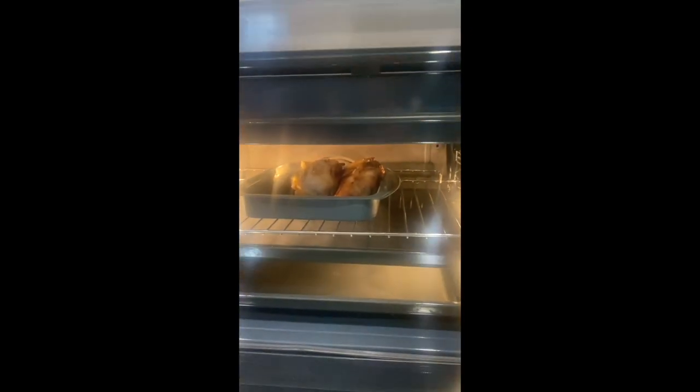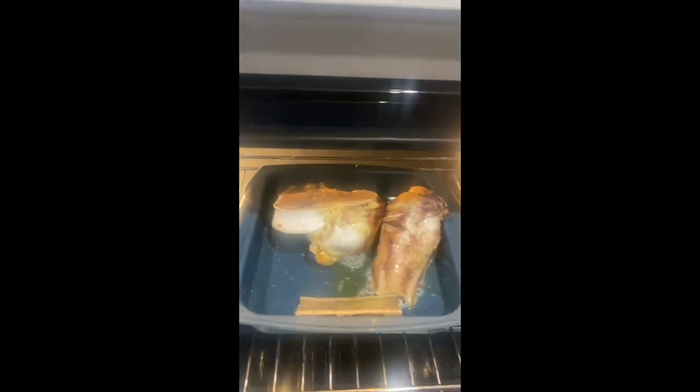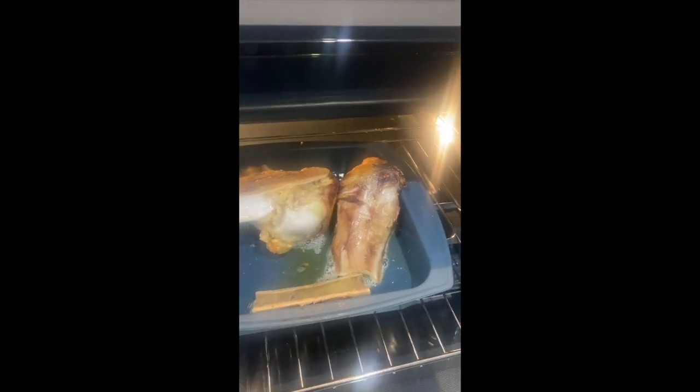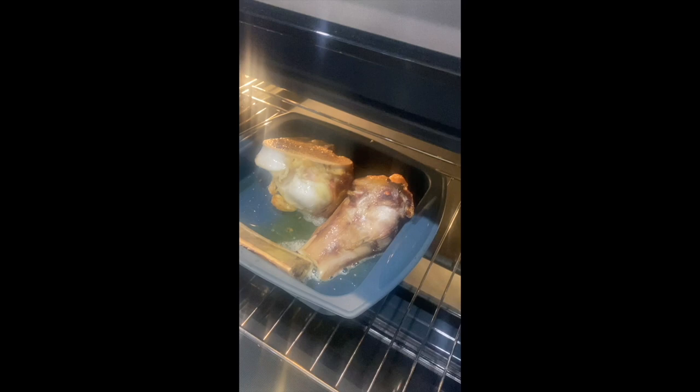Trigger warning for any vegan friends — I am making the most incredible bone broth. I only use organic beef: it's been grass-fed, there are no hormones or anything in there. This is a big shin bone that I'm roasting in the oven before I pop it into the slow cooker.